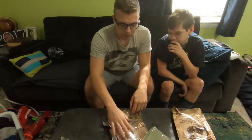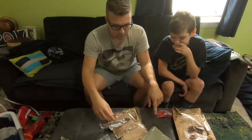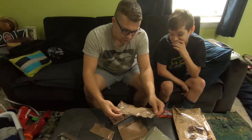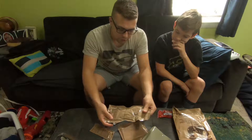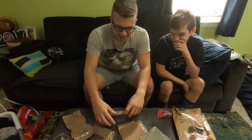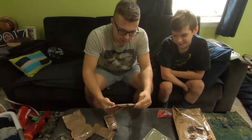We got Twizzlers, so we can share these. Irish cream cappuccino instant powder — it's actually pretty good. And here we have wheat snack bread.